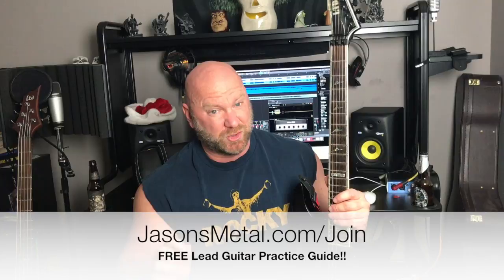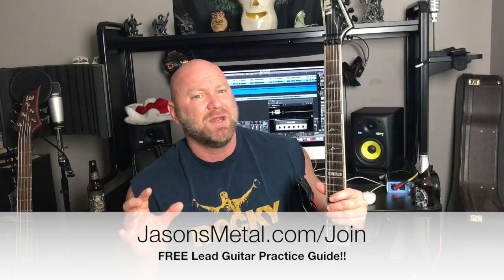Alright guys, that wraps it up with the killer speed-picking exercise. Let me know your thoughts, or if you have any questions, please drop those below. Also, don't forget, I'm still giving away my free lead guitar practice guide called Licks of Fire. If you go to jasonsmetal.com/join, you can pick up your free copy. This is an awesome practice guide — meat and potatoes, no fluff in the book. It's just straightforward stuff that you can practice on guitar every day to become better. Also, don't forget to check out my music at jasonsstallworth.com. I've got both of these links in the YouTube description below.